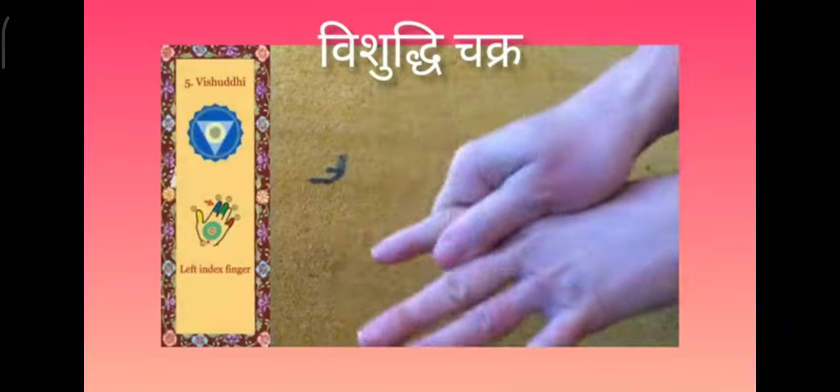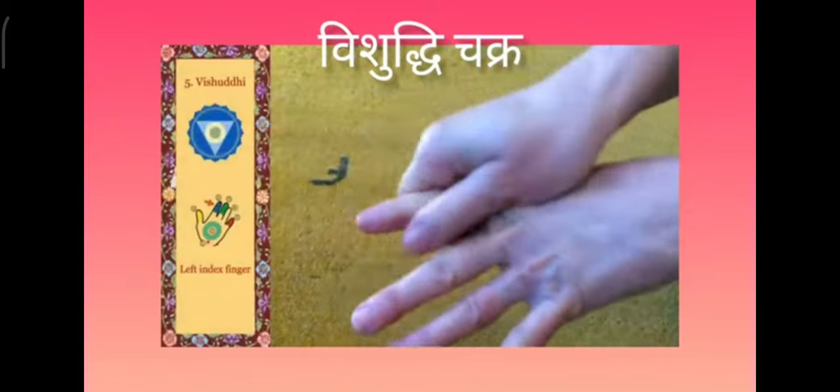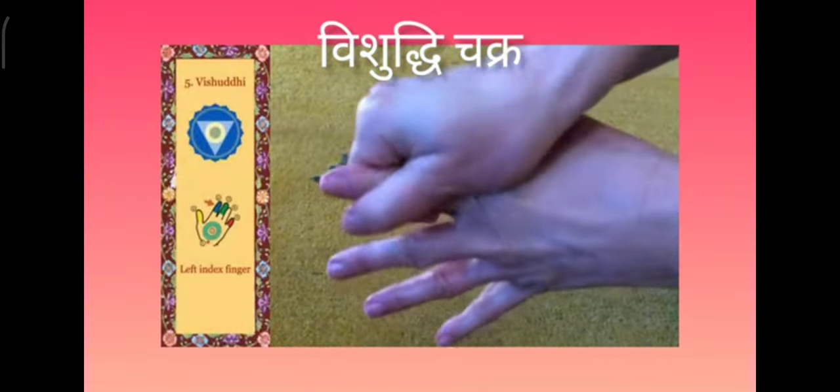Now the index finger on the left hand, which is for the vishuddhi on the left hand.